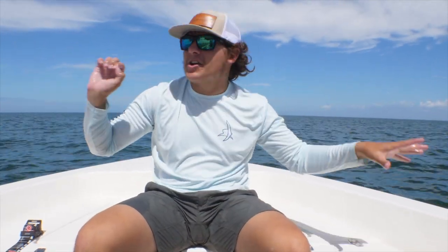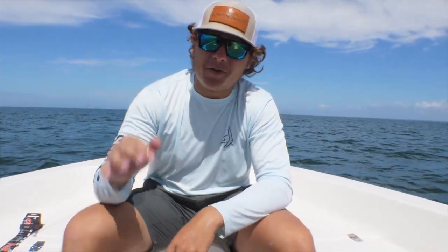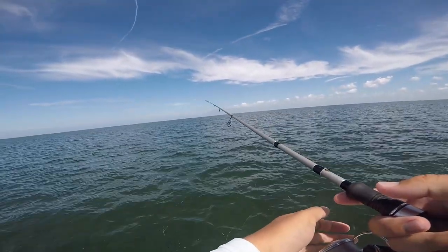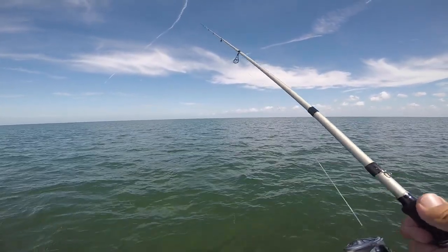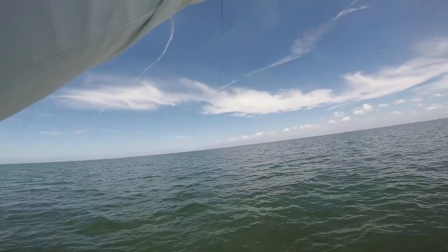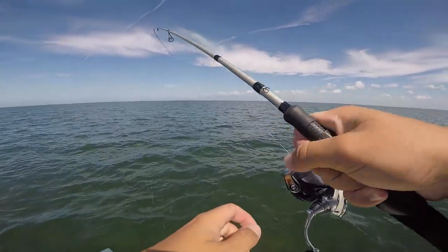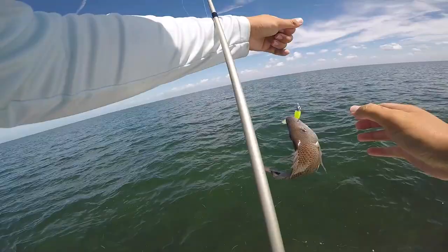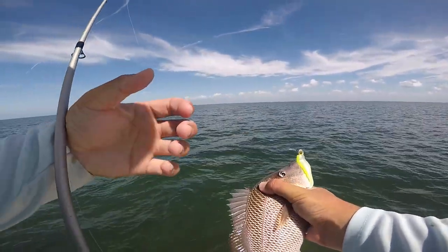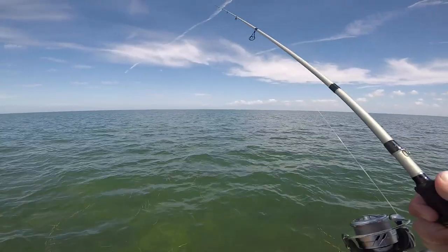First it was fish here and there, really had to work for them, but that drift right there was the best of the whole day by far — trout just coming in and out of the boat. Let's see if we can put one more trout in the box. There we go — if that's a trout, that's a giant. He has a lot of weight to him — yeah, that's a giant grunt. Look at the size of this thing! Apparently people have been eating these lately — tastes like snapper. I'll let him go though.